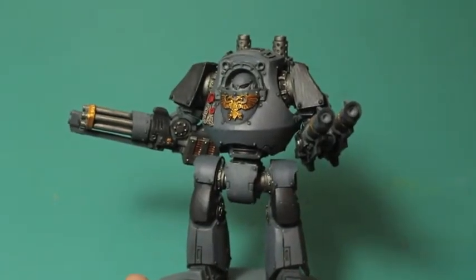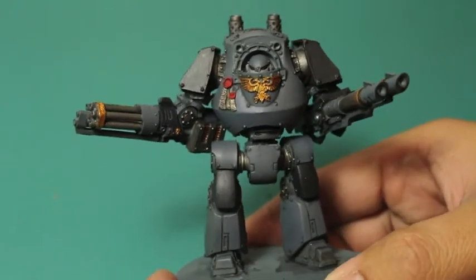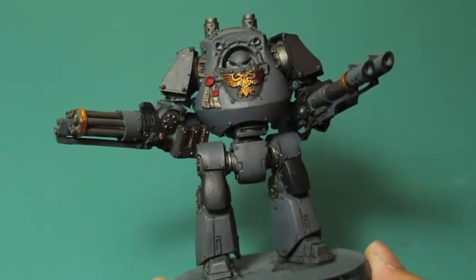What is up players? It's Warboss Tay back up in this mug. Welcome to a video update on my project Carcharodons. My space sharks are coming along nicely.